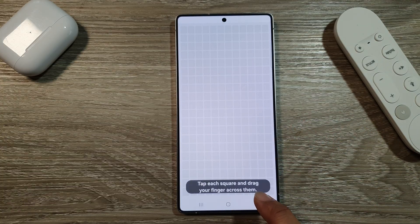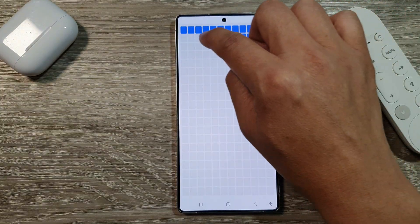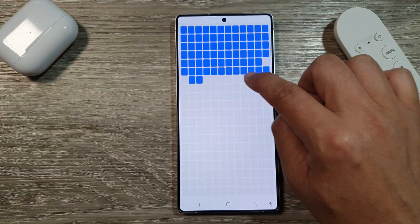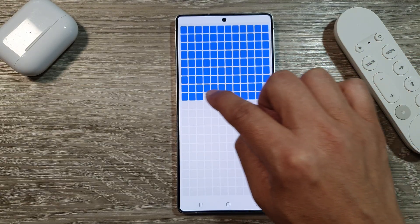Now in here, tap each square and drag your finger across them. You can just drag it across like this and test your touch screen to see if there is any part of the screen that could not read your touch.